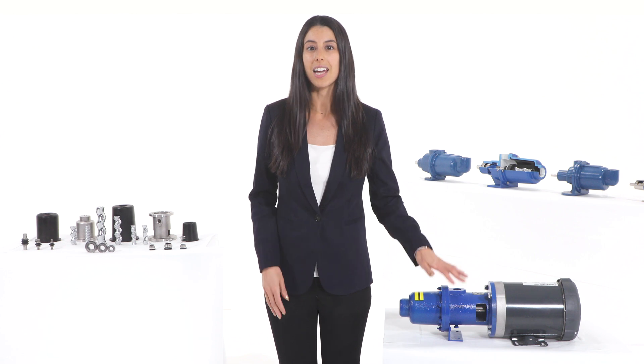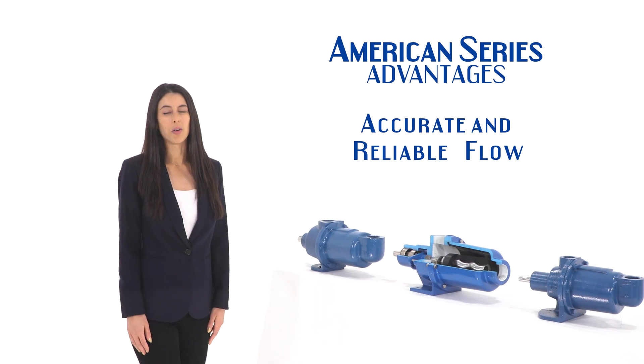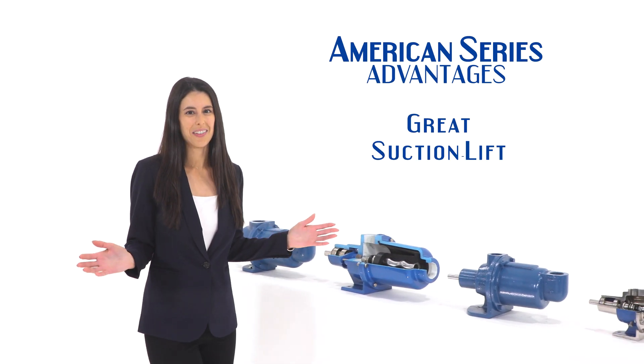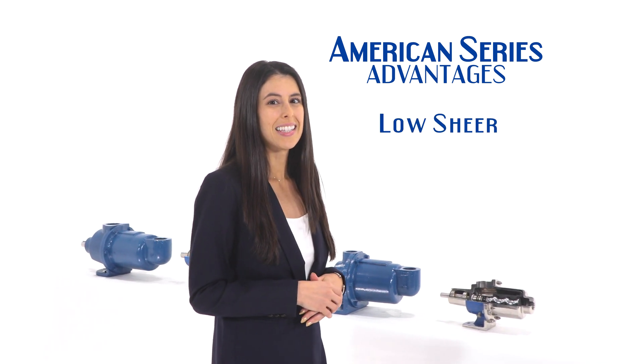The simple design of the American series gives you the inherent advantages of a progressive cavity pump: accurate and reliable flow, great suction lift, very low pulsation and noise, low shear, solids and viscous liquid handling capabilities — all directly from our inventory at a very affordable price.